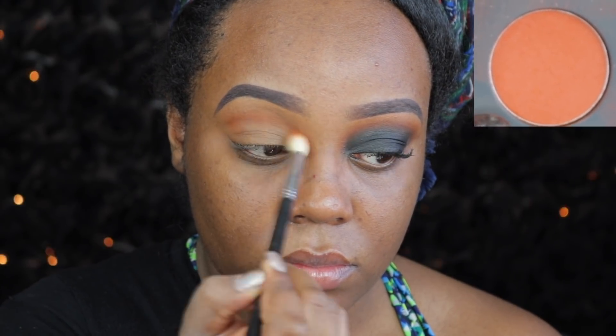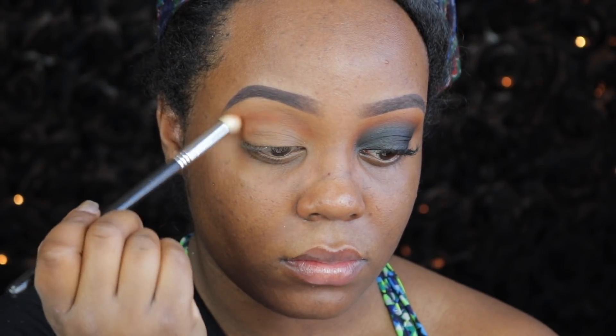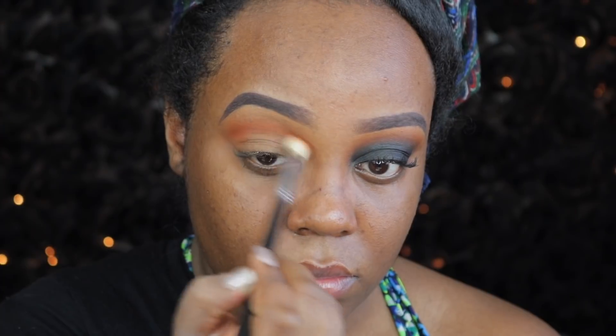Moving on to the palette, we're going to take the shade Spice and work this into our upper crease. This is pretty much going to be our transition shade — the shade that you see peeking over everything. It's the bridge shade, so it's going to make sure everything looks nice and blended and warm.